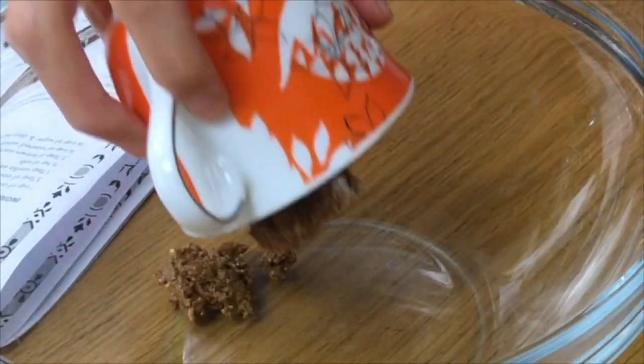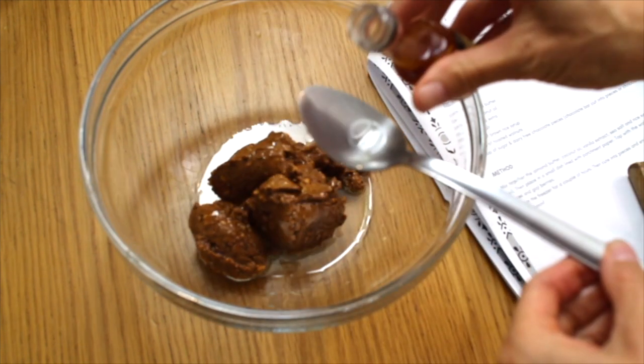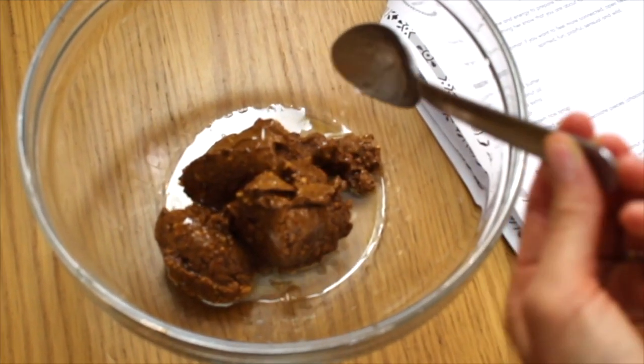Add almond butter to a bowl. Add coconut oil. Add the vanilla extract and the rice syrup.